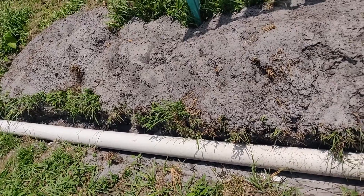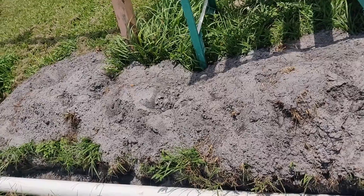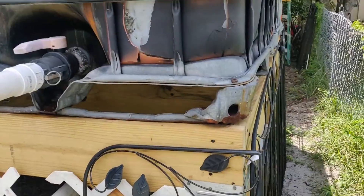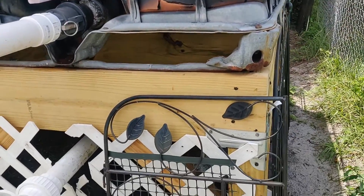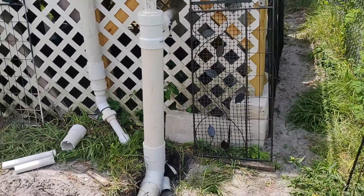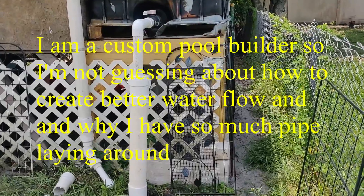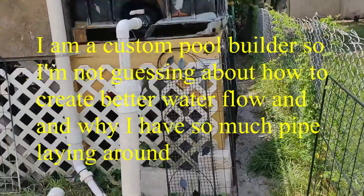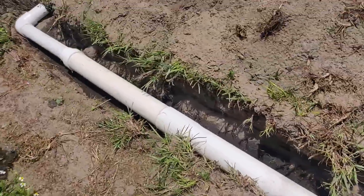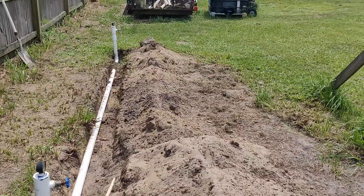I've got about 30 feet of four-inch pipe including a riser, so that's just about 20 gallons of water. With everything all together I've got about an additional 30 gallons of water there. If you happen to live on a hill you can use that elevation to your advantage, or build a platform.